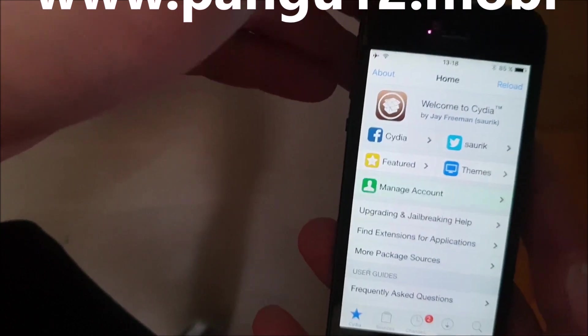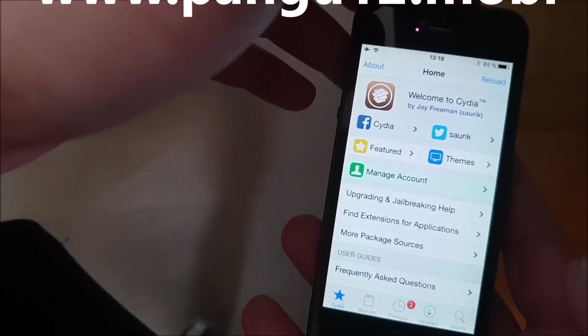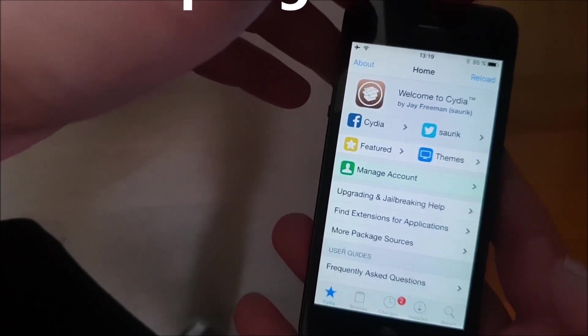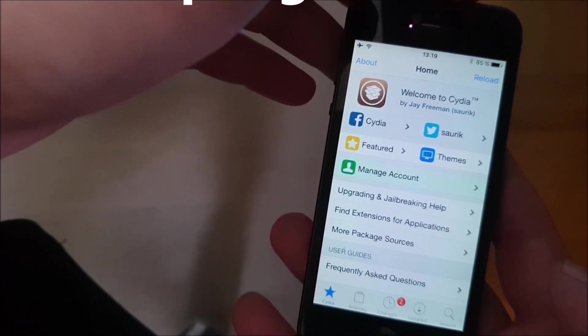So, yeah. There you got it. That's how easy it is to jailbreak the new iOS 12.1. If you like this video, please do me a favor and comment, rate and subscribe. Thank you for watching and have a great day.